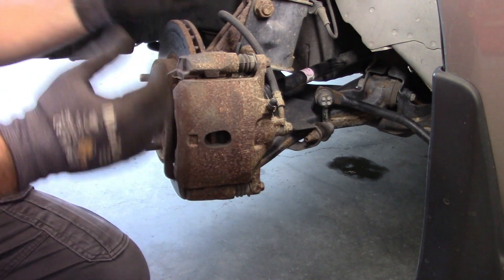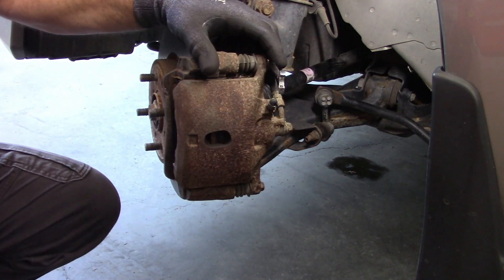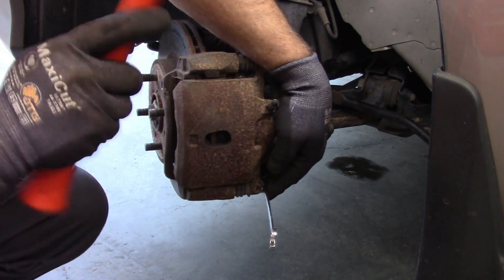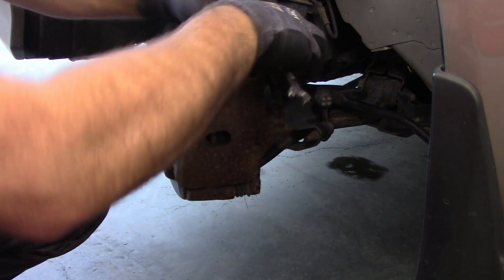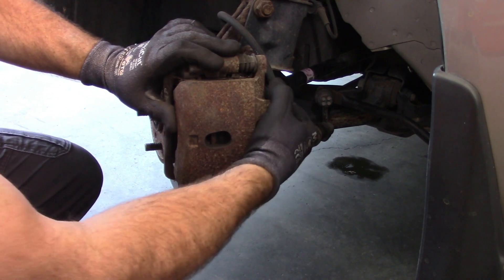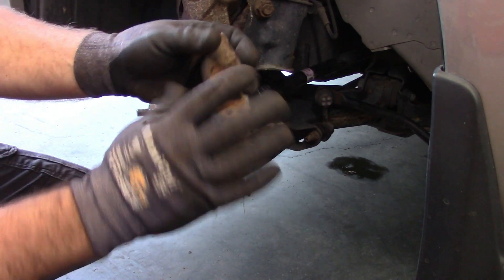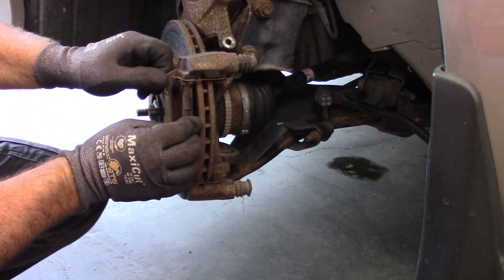I've turned the wheel to the right so we can see the bolts easier on the back here — these are 12 millimeter. I take a mallet to break those loose. Generally these come out pretty easily, though sometimes you do have corrosion. Now the caliper can come off. I'm going to set that up on top, which will reveal the brake pads so you can pull those out.